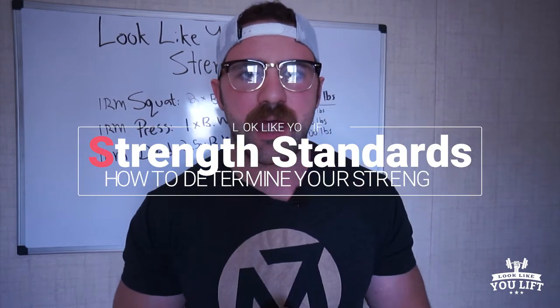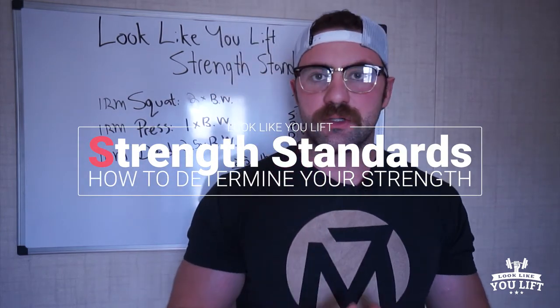What's up everyone? Coach Braden here, and in this video I'm going to talk about what are the strength standards that we have for the members that join Look Like You Lift.